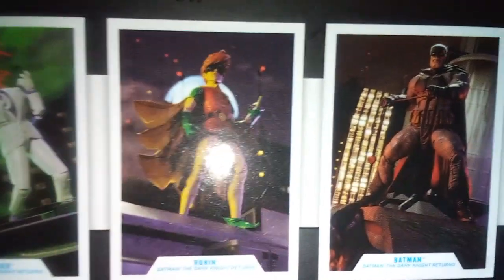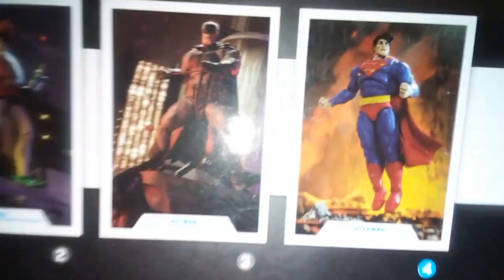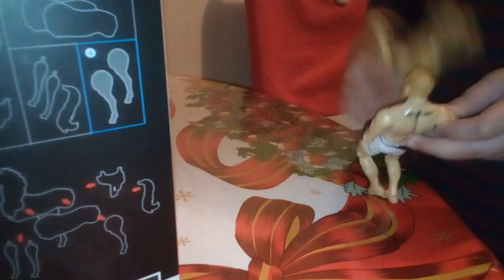So in this collection you've got a Joker — there's a facehugger alert — and there's a Batman here too. This guy looks really bulky, it's sweet.